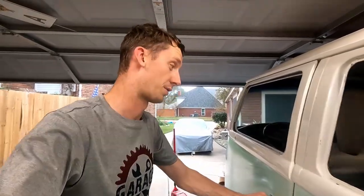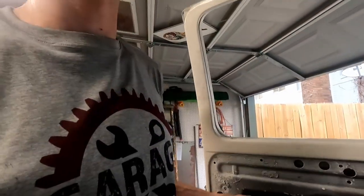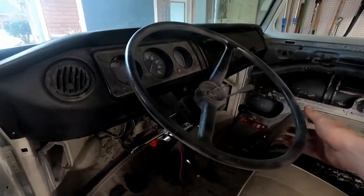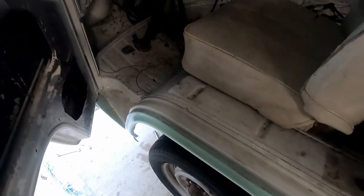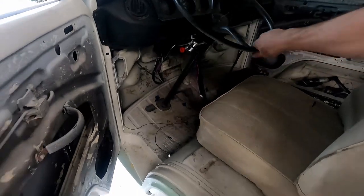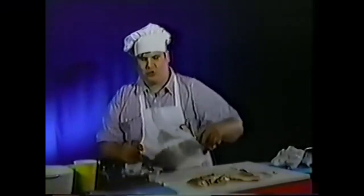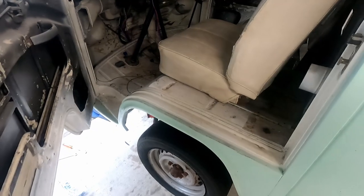I just remember this thing was really sloppy. Oh yeah — instant response! Instant response. So good. So much better.